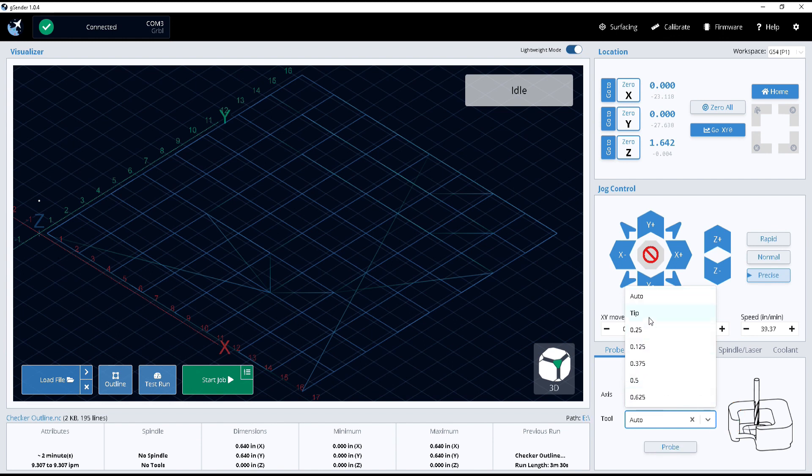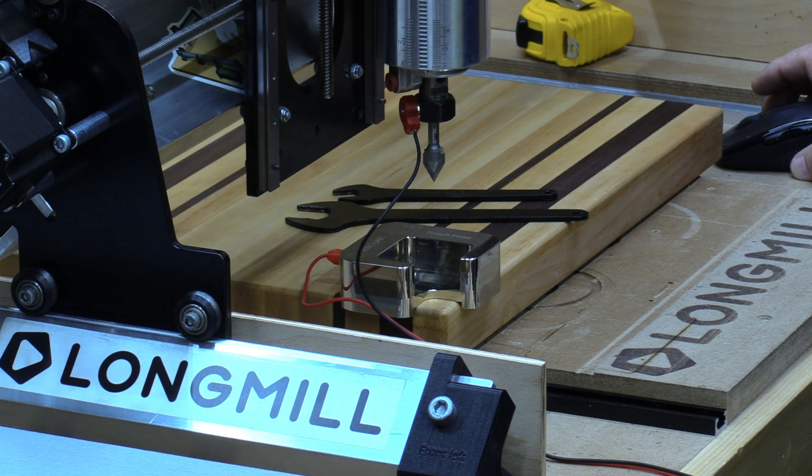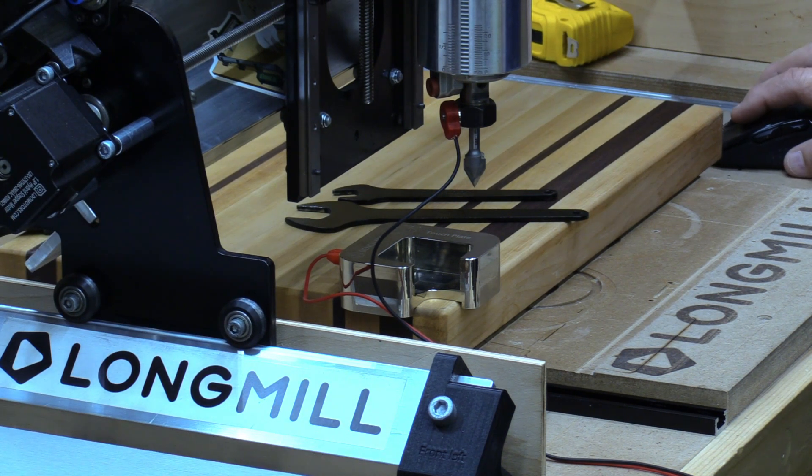With our other touch block we would select the bit and we were typically only able to do straight-sided bits. Now you'll notice there are two new options: there's an Auto option and a Tip option. For any of the bits that you were not able to do with the original touch probe — like the V-bits, ball-nose, and tapered end — all those bits you can now do in this touch probe by using the Tip designation. So we're going to select Tip.